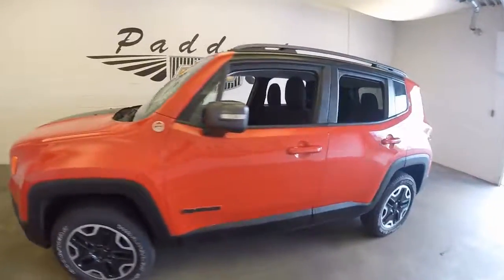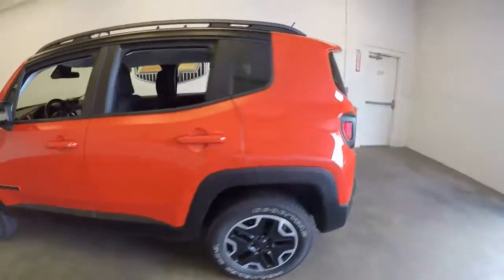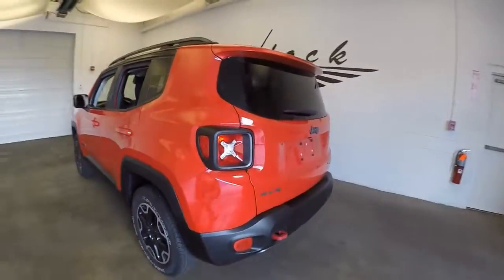2015 Jeep Renegade. This is the Trailhawk Edition. It's in great shape, 4x4.